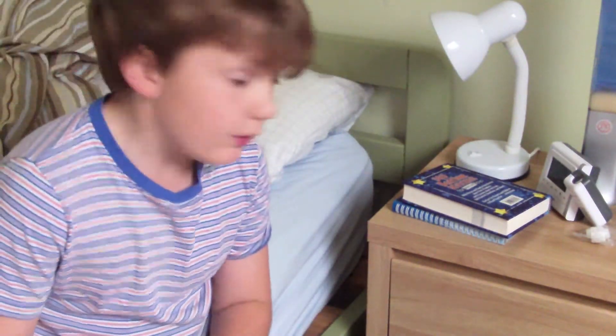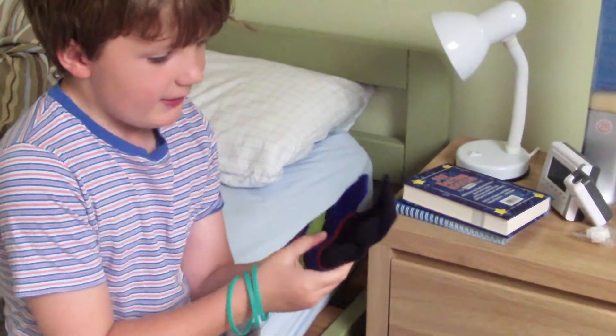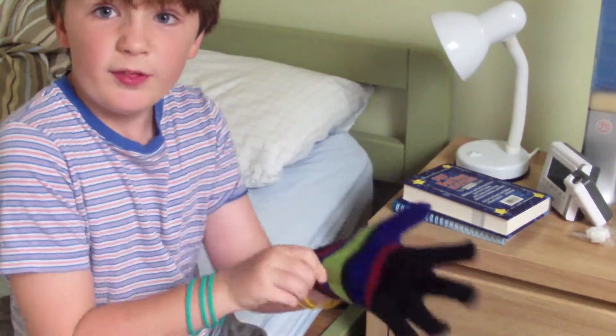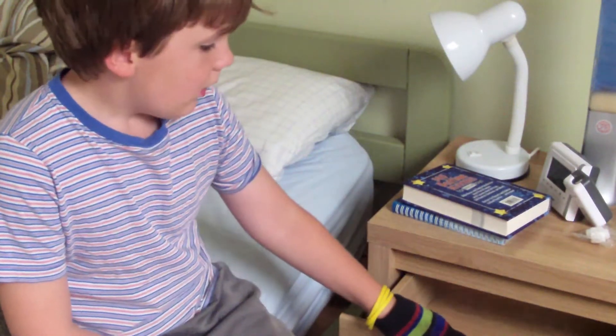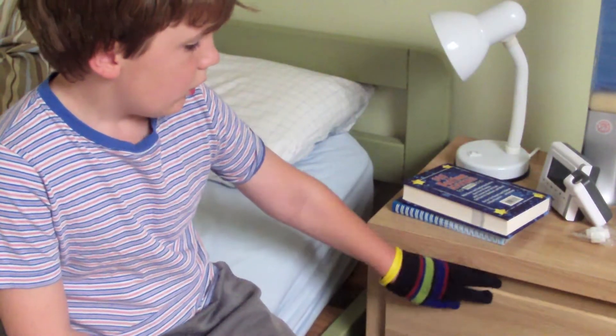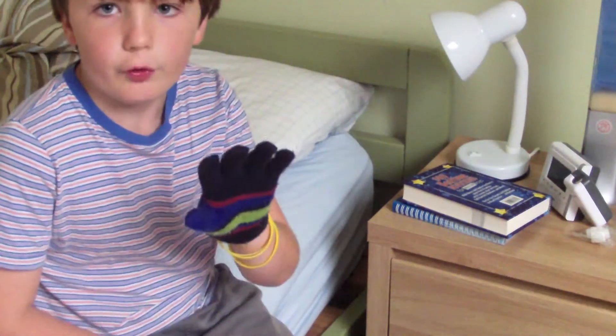Basically what you do is you put it on your hand and you can do things with it. Right now, I wanted this drawer to open — but it's not on, so I'll demonstrate the gesture.